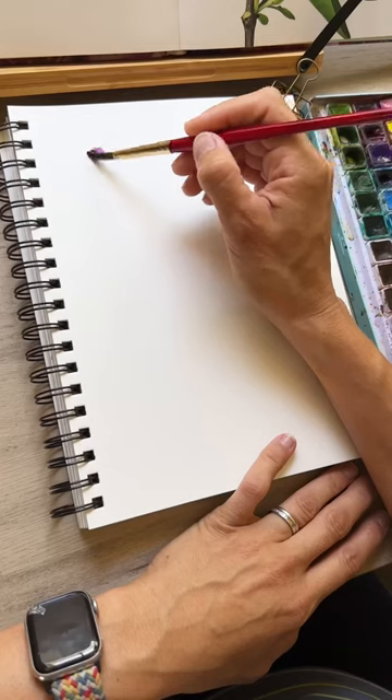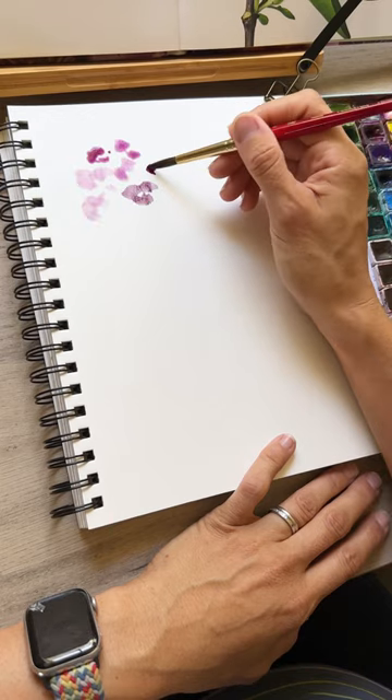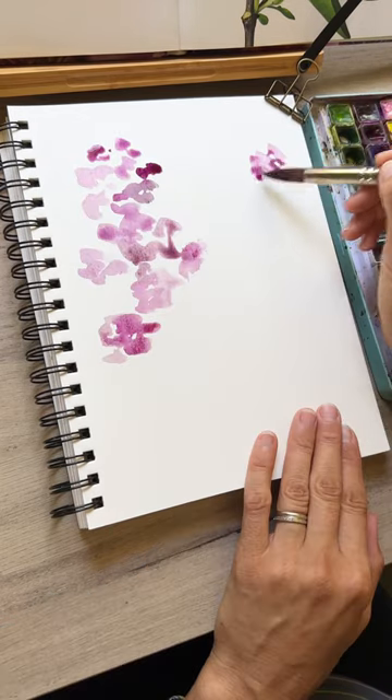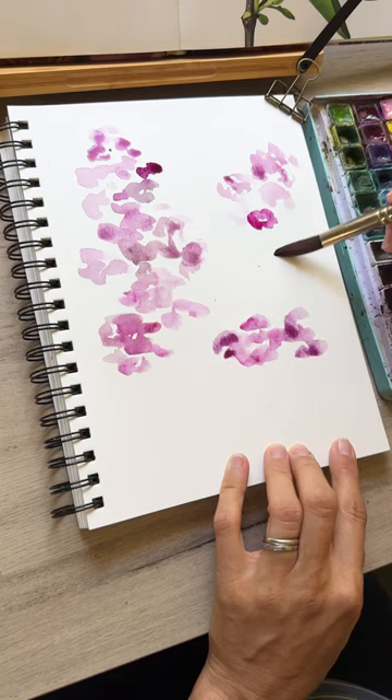Let's paint some lilacs together. We're going to start with some various shades of purple and a medium-sized brush, dabbing our paper, leaving some white space so we can have our nice loose first layer of our blooms.